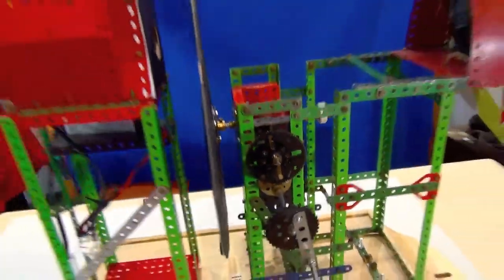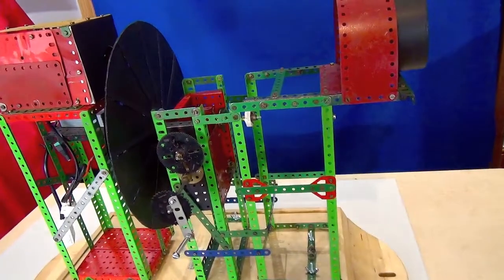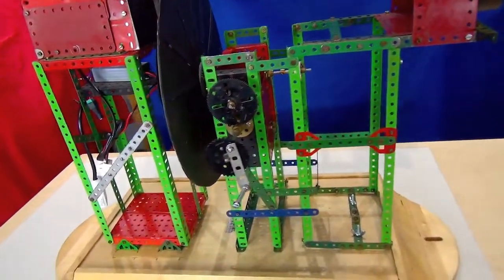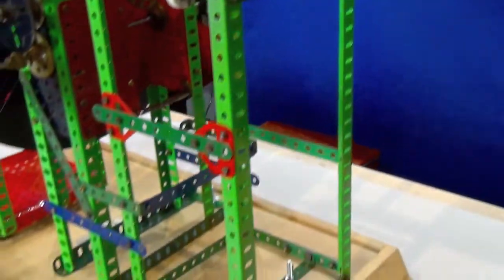So, there we are. That's it. And that will go away now until I need to play with a zoetrope once more.